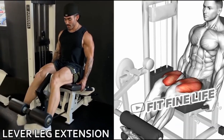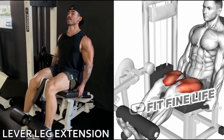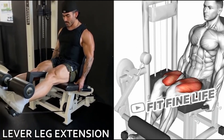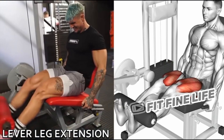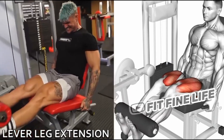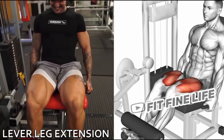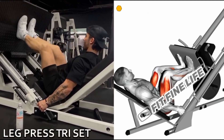5th Exercise: Leg Extension. 6th Exercise: Leg Press.